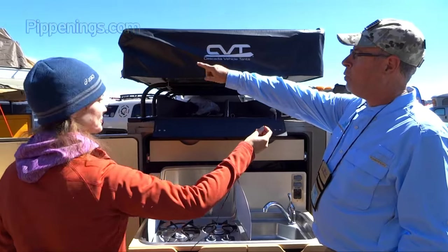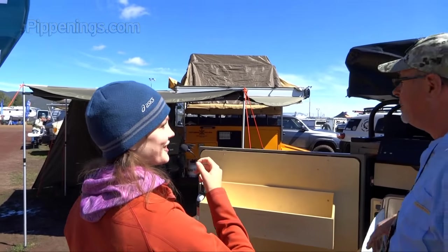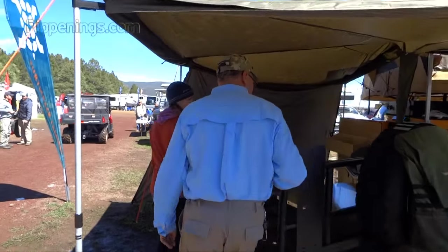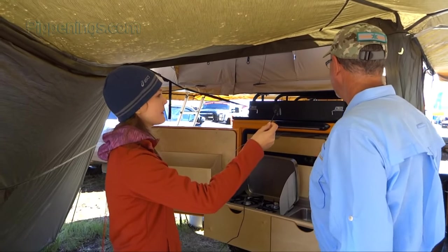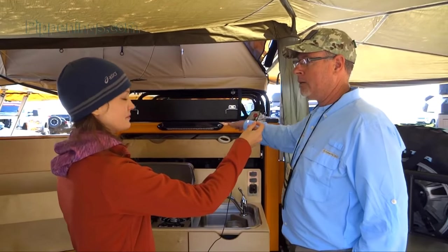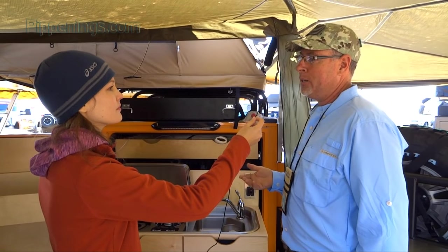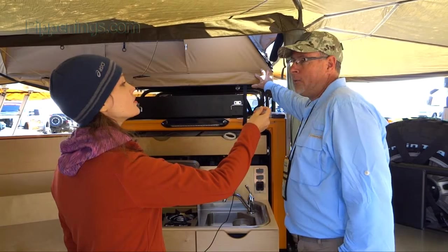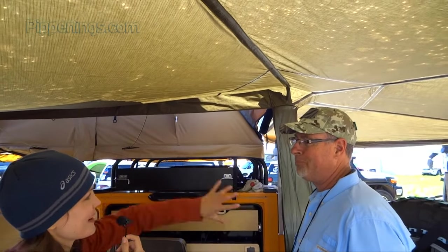Over here is one of the same trailers, but fully deployed with the awning and the tent. The awnings and tents are options on all the trailers. The base trailer has all the camping gear, water, water heater, shower, and a full camper with a roof rack, starting at $12,500. All the other items are options, since there are different kinds and sizes of tents depending on what somebody wants.